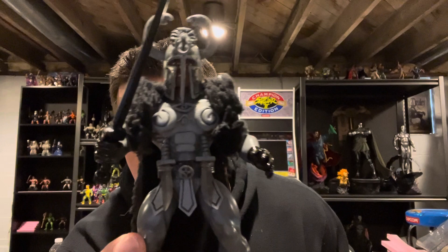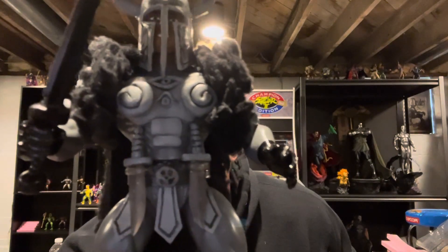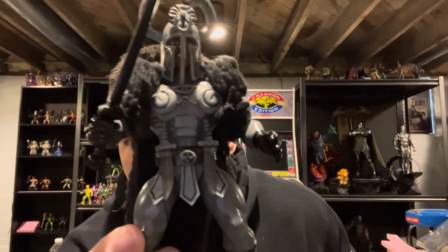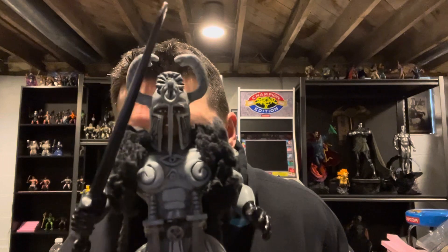Let me know on whether or not you think I should paint the blades black on those skull man knives there. Any and all feedback is greatly appreciated — constructive criticism, whatever.